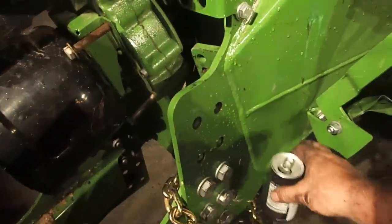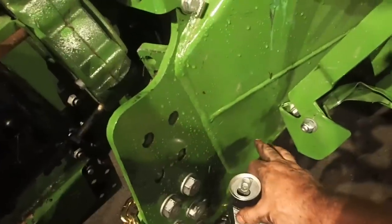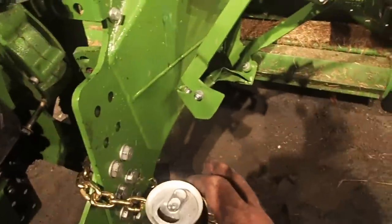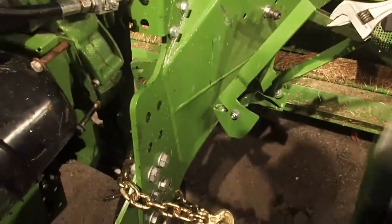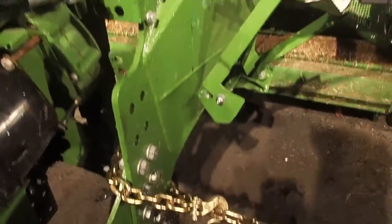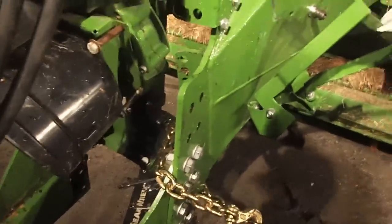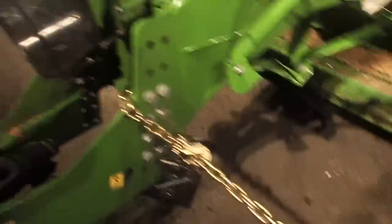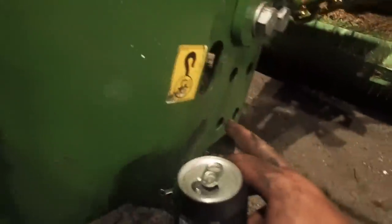I've smacked it a few times with a sledgehammer — kind of create a vibration or a harmonic that will actually just reset where it's supposed to be. I can't get that bolt to come out. The only way I'm going to get that out is if I actually weld a big old nut onto it and start pulling it with the tractor. I may do that and then grind them off and repaint it, but I don't think we're going to worry about that today.